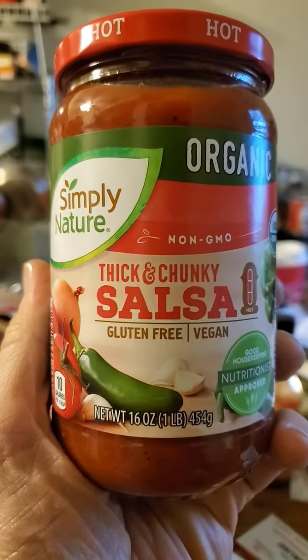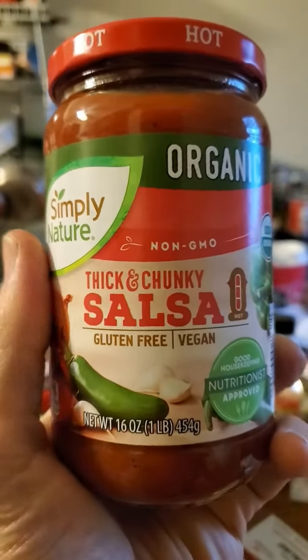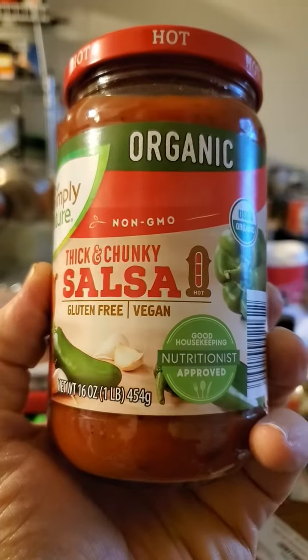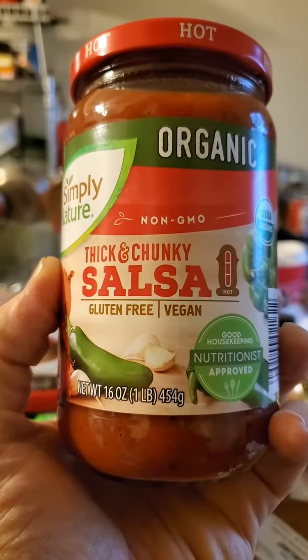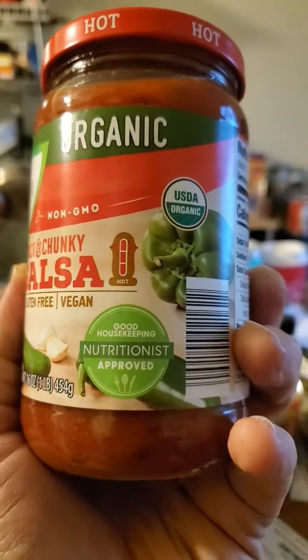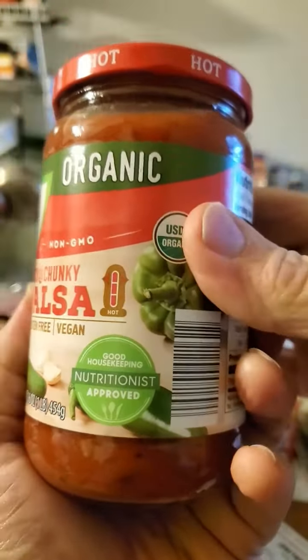This review is of Simply Nature organic hot — I guess — thick and chunky salsa. It's gluten-free, vegan, Good Housekeeping nutritionist approved, USDA organic, and free from over 125 artificial ingredients and preservatives.